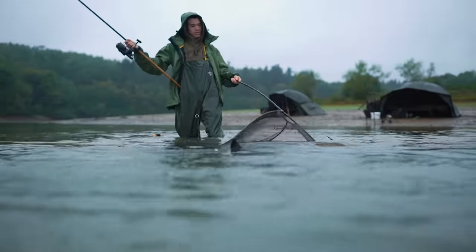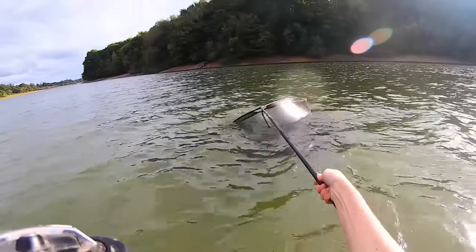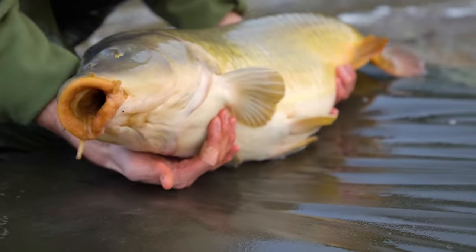When it comes to carp care, a couple of important essentials are a landing net and a large unhooking mat. A 36 inch specimen carp net is ideal for carp of all sizes, and when choosing a mat look for a large well-padded one that will ensure the carp does not get damaged.